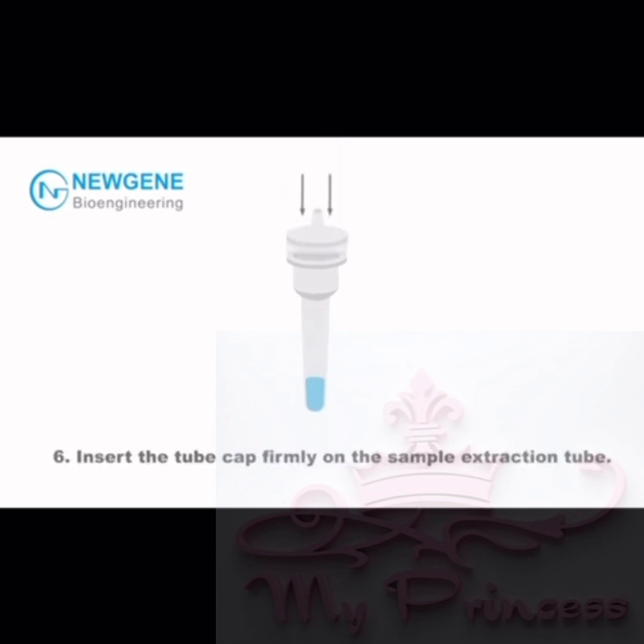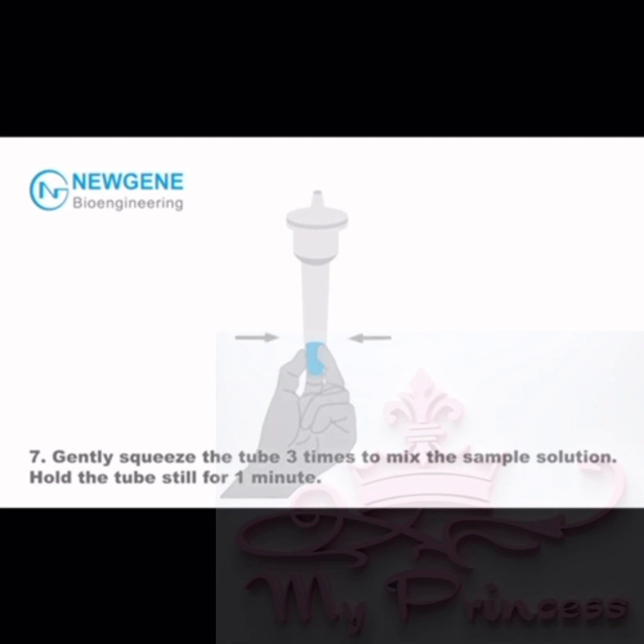Step 6: Insert the tube cap firmly on the sample extraction tube. Step 7: Gently squeeze the tube three times to mix the sample solution. Hold the tube still for one minute.